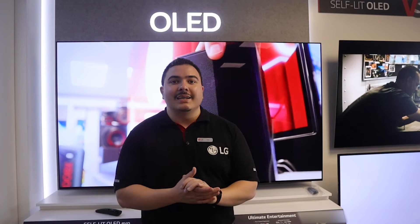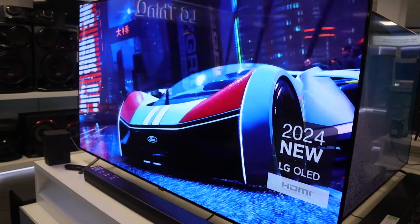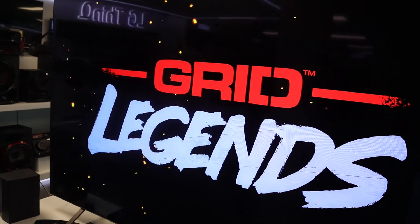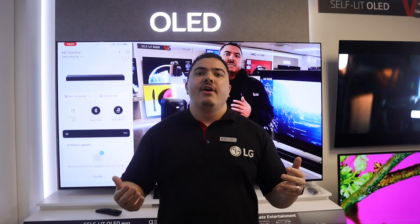Well guys, it was fantastic shooting this video for you, and as always, I do appreciate if you guys could leave a like, hit that subscribe button, or comment down below what video you would like me to shoot next. I do have in the lineup a review on the LG OLED B4, so make sure you guys stick around by hitting that notification button so you can be notified of my future video uploads. As always guys, stay good until the next one.